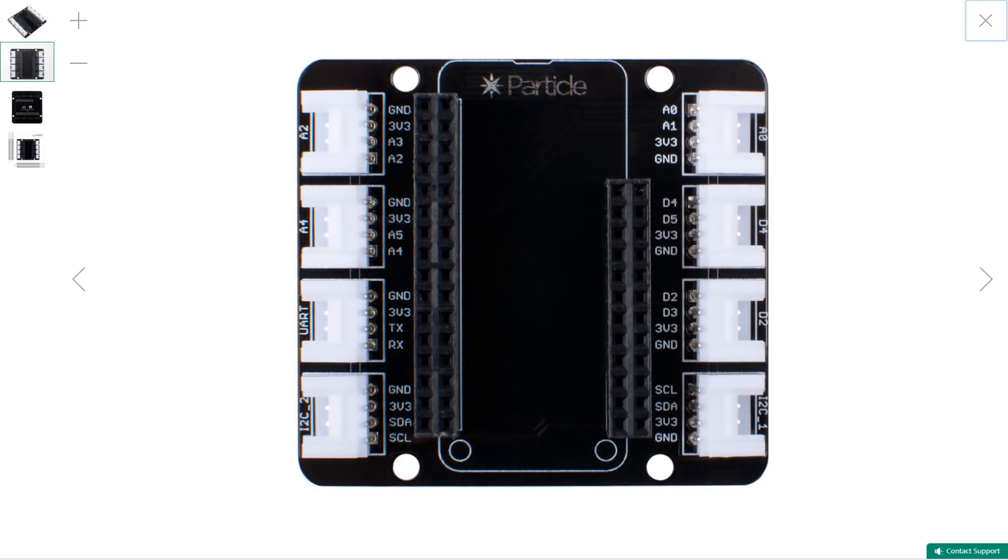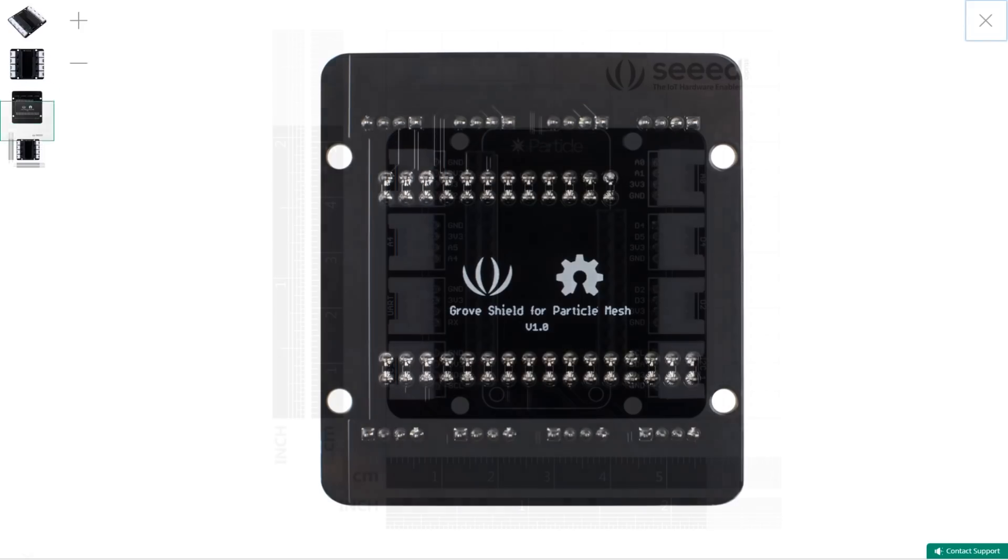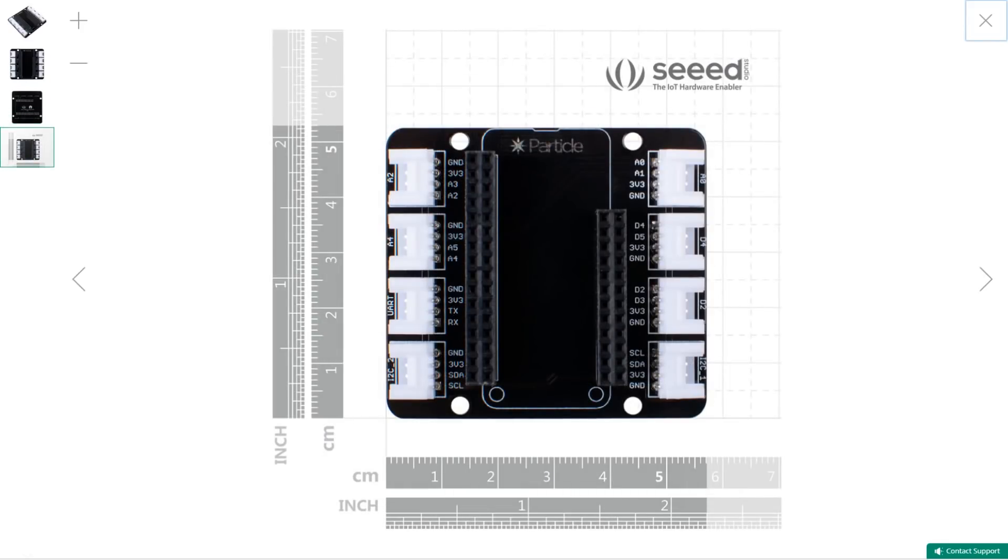Seed Studio is now offering what might be their first Feather Format compatible board. It's a Grow Sensor Breakout Shield designed for Particle's line of mesh boards, which use the Feather Format.